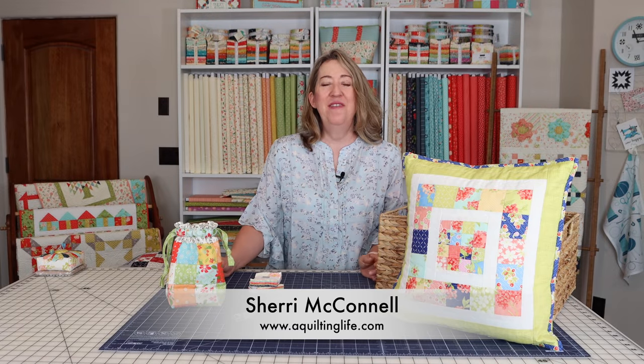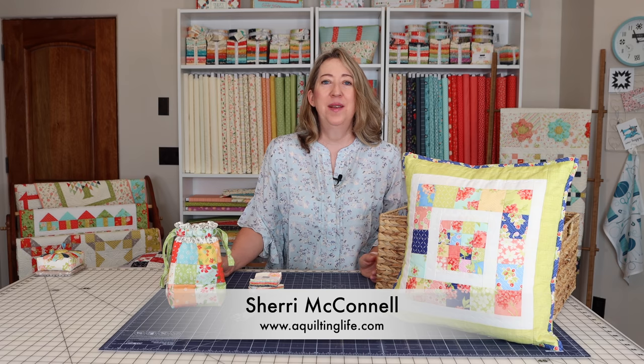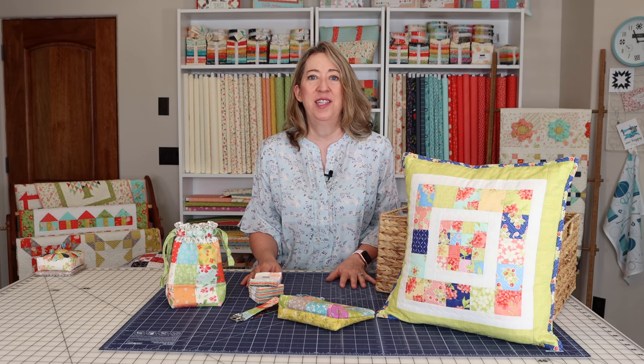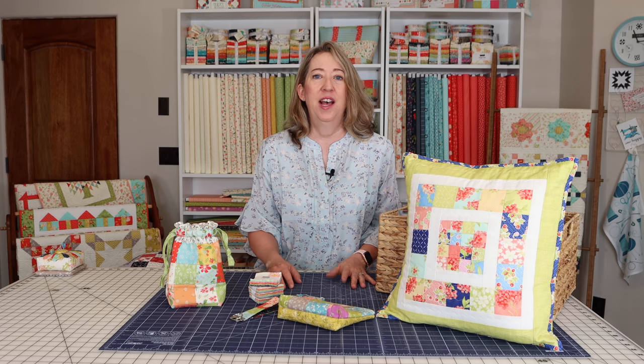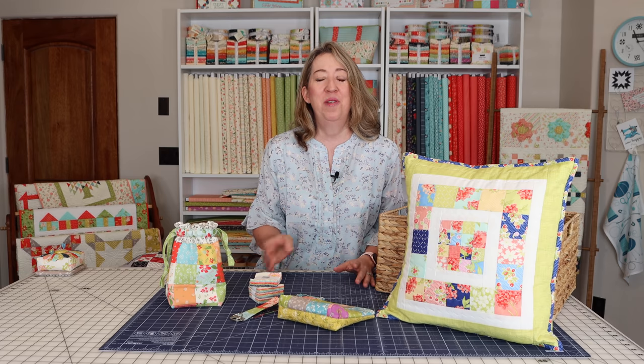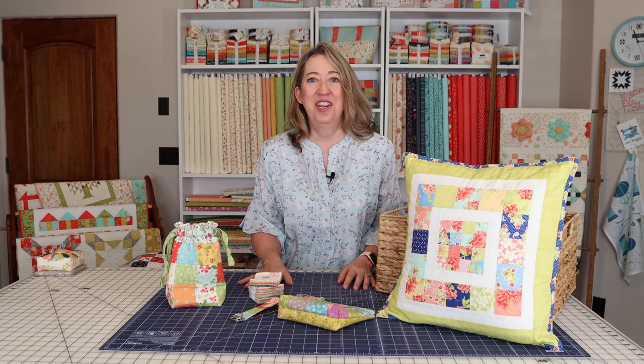Hi, it's Sheri from A Quilting Life and I'm here today to share with you some mini charm pack projects. This video is part of a projects with pre-cuts video series that we've done, where I've shared projects with layer cakes, jelly rolls, charm packs, and all of the pre-cuts that are available. We've either done a video or will do a video.